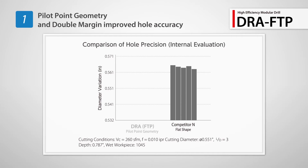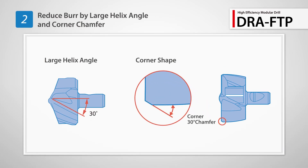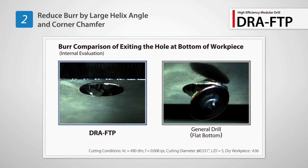The FTP maintains better hole accuracy than competitor's drills. Reduced burr formation with a large helix angle and corner chamfer. Compared to a conventional drill, the FTP Insert reduces the amount of burrs upon exiting the hole.